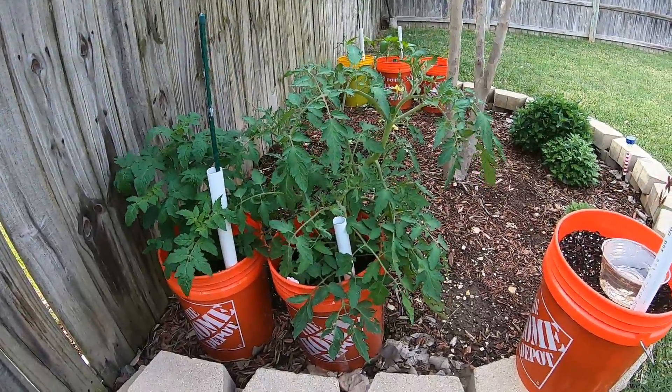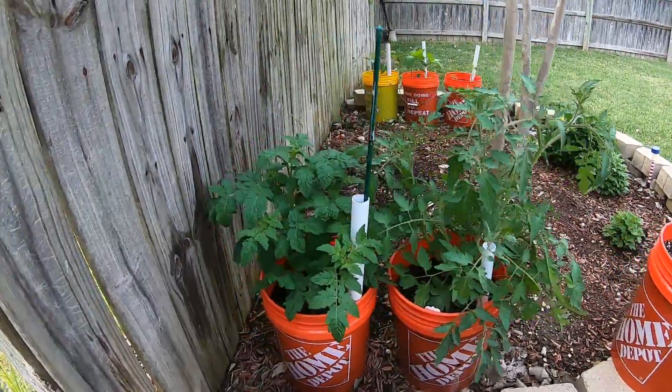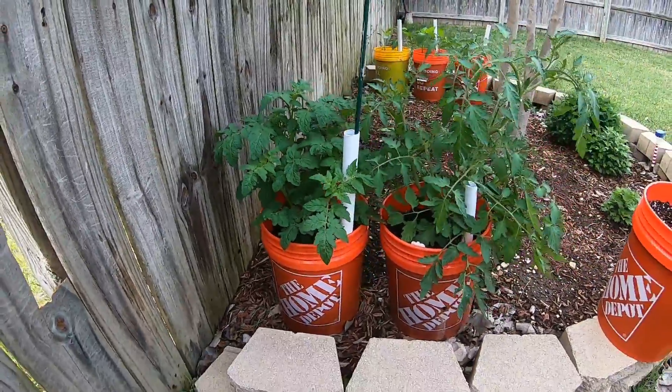Here are my two tomato plants — there's a big boy tomato plant and a hybrid cherry tomato plant. These are done in self-wicking buckets.